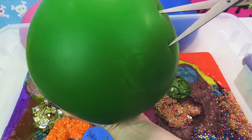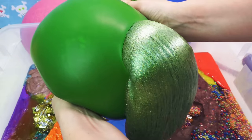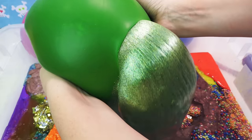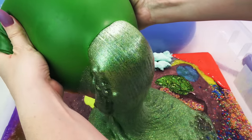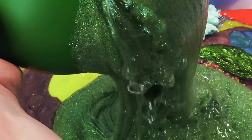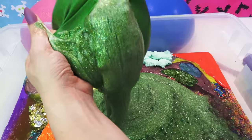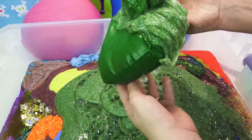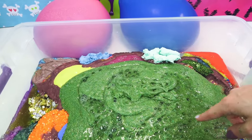Here we go — third to last balloon. Oh, it's coming out everywhere! What is happening? Oh, it looks like there's Orbeez in there too. The Orbeez are kind of like liquid and then the slime is glittery. Well, I suppose that was better than it could have been, but wow — now we got a green mess down in that bowl.